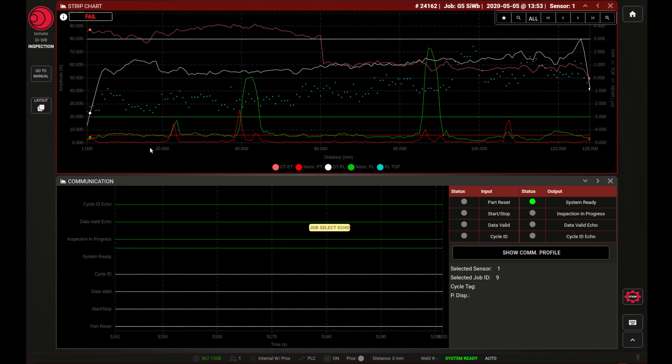The red signal on the other hand represents the point channel. This is a very sensitive channel that is designed not to be influenced by the own reflection of the weld, which you can see in the very low baseline — hovering around about zero to one percent. Because it has such a low baseline, this channel can be used to detect very small defects like porosity and pinholes.